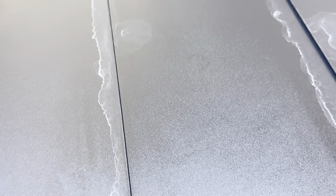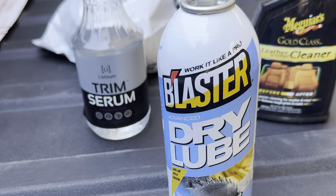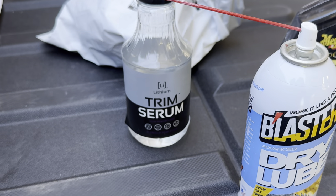Now what you can see here is that the other lube that I used, RV dry slide lube, left spots. This stuff left spots but they came right off with the trim serum. So I'm not sure what the answer is to not get spots, but at least that combination takes care of itself.